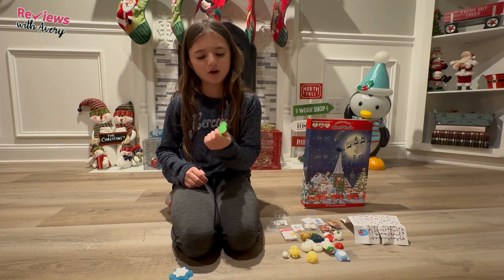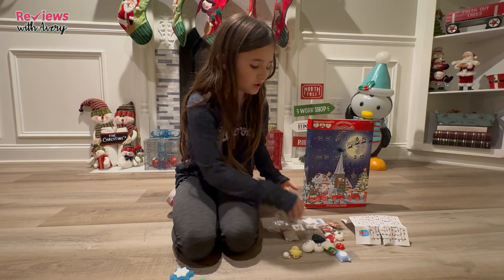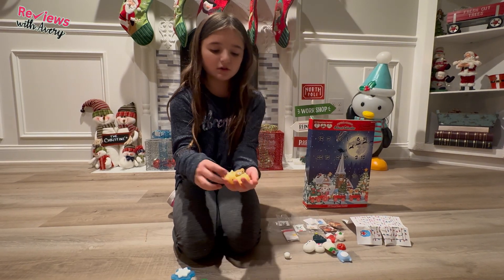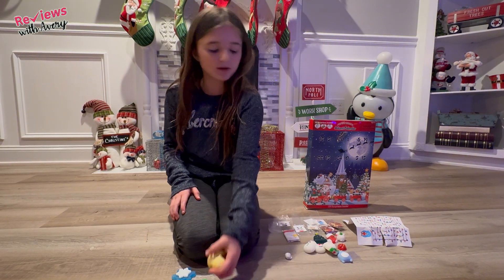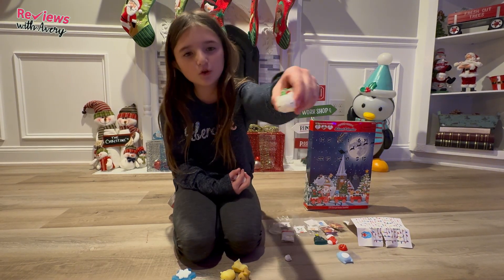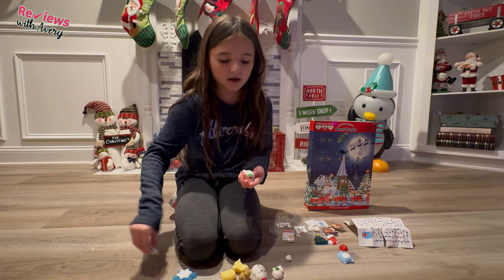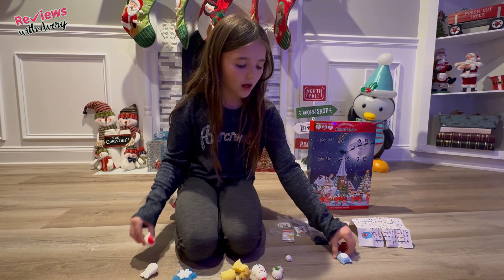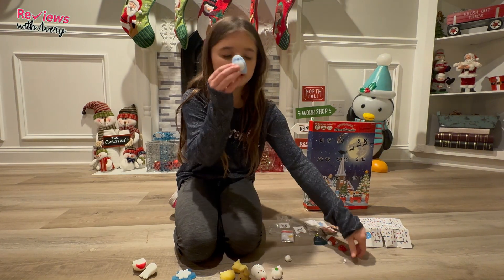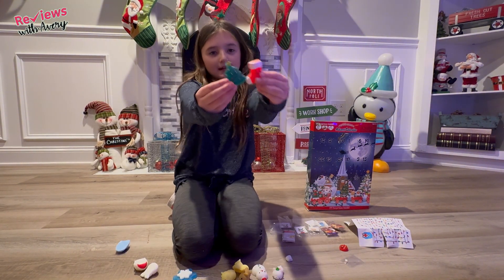Now let's show you all the mochis. First up we have the snowflake, then what I think is holly or mistletoe, and then a bunch of little bears. The Christmas ones are this little Christmas bear, a snowman, what I think is a reindeer, Santa Claus, a penguin which is pretty Christmassy, and then the last two are a Christmas tree and a stocking.